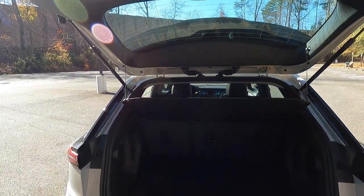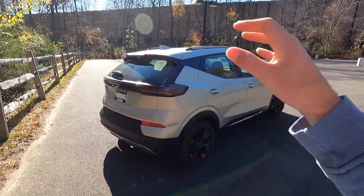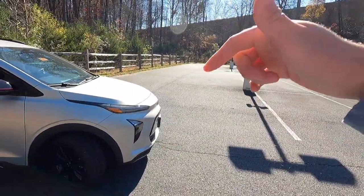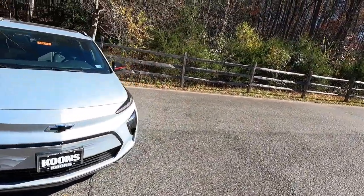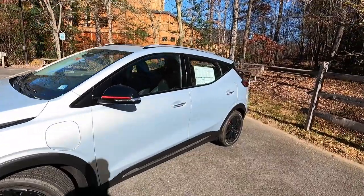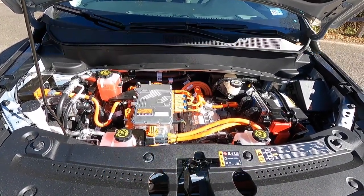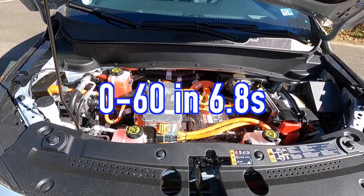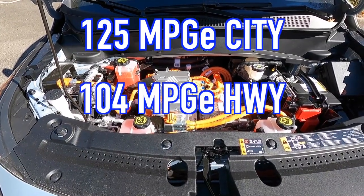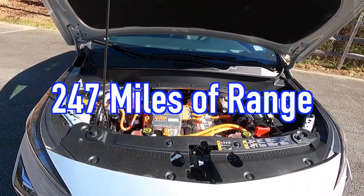It'll fit pretty much what you need — just keep in mind this is not a Suburban or a Tahoe, so storage space is limited compared to larger vehicles. As for performance, popping open the hood reveals the 65 kilowatt-hour battery pack that makes 200 horsepower and 266 pound-feet of torque. It is mated to a direct-drive transmission for a zero to 60 time of 6.8 seconds. For efficiency, you can achieve 125 MPGe city, 104 MPGe highway, for 115 MPGe combined. And if you're wondering about range, you have 247 miles of range.